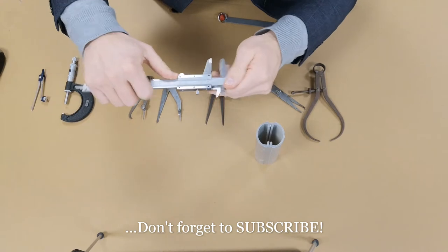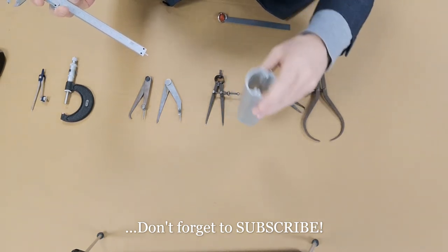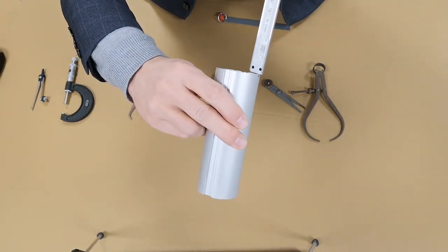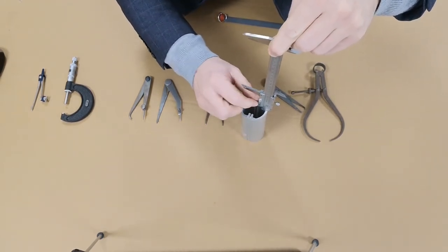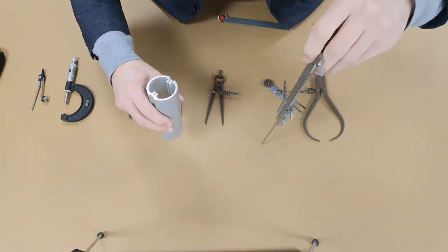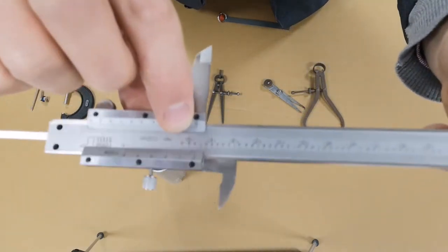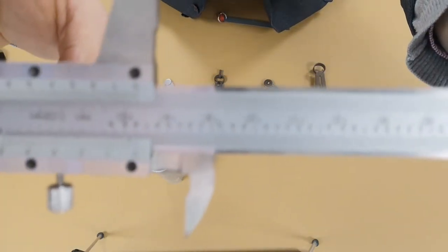The vernier caliper also has a facility to check depth. To measure the depth of this cylinder, make sure the grub screw is released, rest the vernier on the top edge of the cylinder, then slide the headstock down until the bottom touches the floor. The shoulders rest on the top edge; you look at the zero on the sliding scale lined up to the fixed scale — it reads just under 147 millimeters.